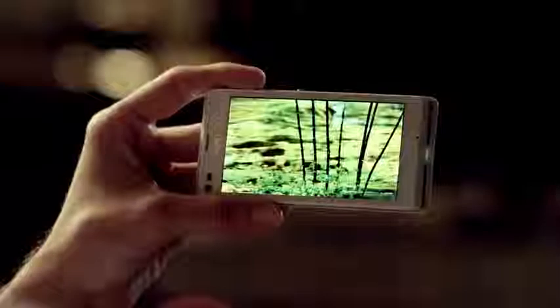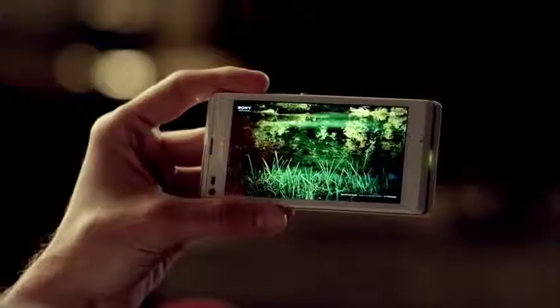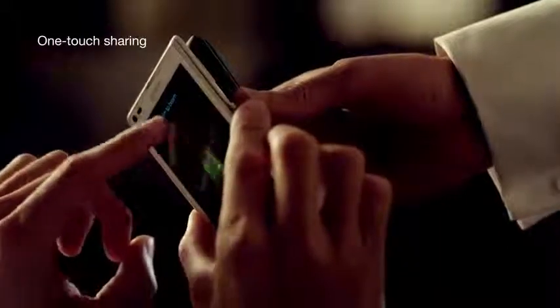Great pictures and videos deserve to be seen by many. With Xperia L's one-touch functions, sharing is easier than ever. Just tap to share phone to phone or phone to tablet. No cables, no complicated settings.